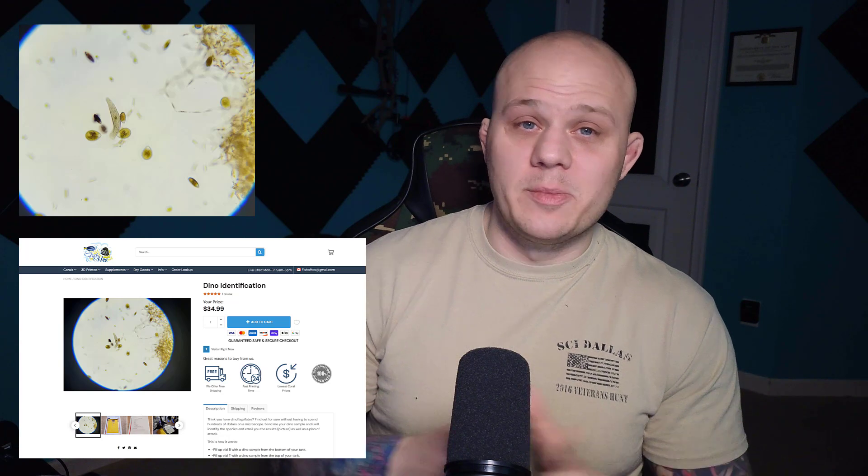So having a cleanup crew, or buying a cleanup crew specifically for dino, is not something you should be doing. You should be identifying that species. I do offer a dino identification service on my website where you can send in a sample. I can identify it and give you a guide specifically, because there are different strands associated with dino — it's not a one-size-fits-all solution.